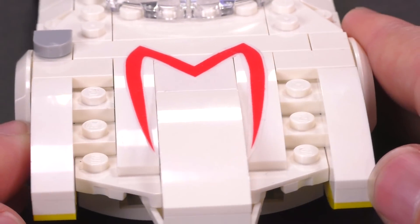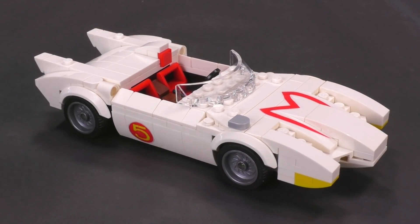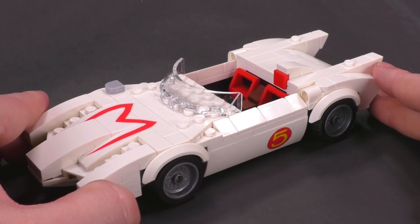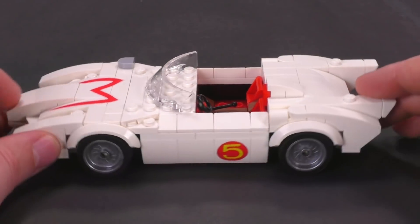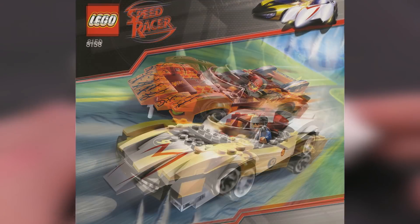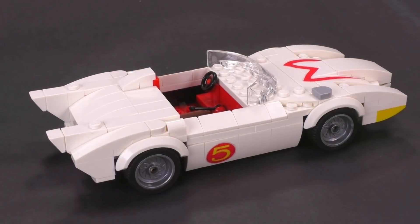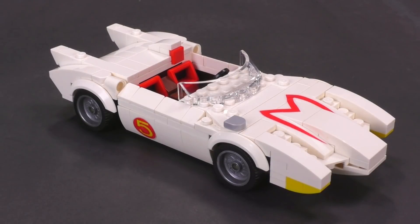Looking at the model from all the general angles, you might be able to tell that this is based on what the Mach 5 looks like from the cartoon show, and it is not the adaptation from the 2008 film. Which is kind of interesting because the 2008 Speed Racer sets that came out in conjunction with the movie had builds that were definitely based on what you saw from the film, but the minifigures had faces that matched the characters from the cartoon. Anyway, this is built at the same scale as the original Mach 5 set, though I think Sawyer really knocked it out a lot better just with detailing and shapes all around.